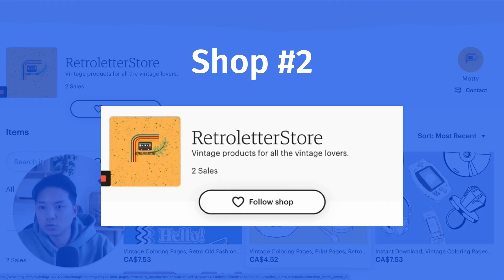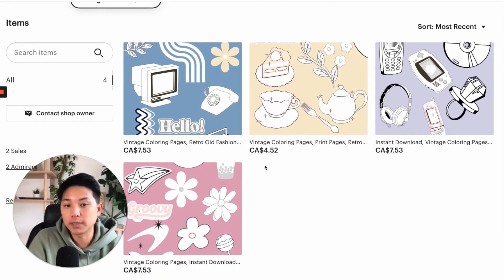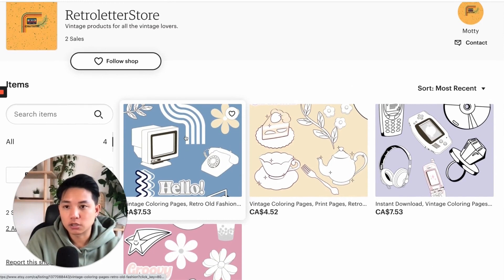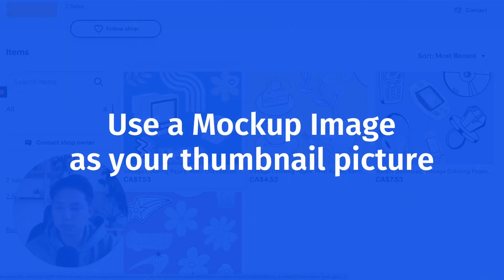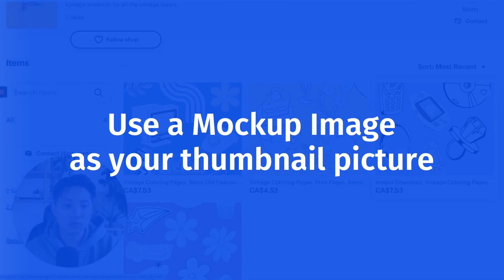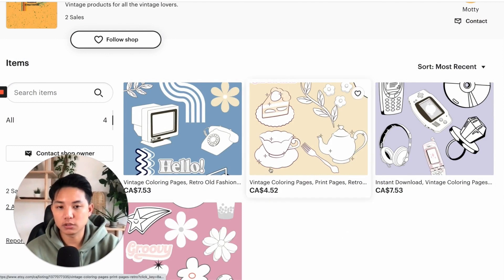Let's jump into another store here called Retro Letter Store by Modi. There's only a couple of listings here — I'm not sure if you're just starting out — but I like his designs a lot. I think there's a lot of potential here. And I want to point out a couple of things. Number one is using mockups for your listing photos. Just looking at the images without reading any of the text, I'm not really sure what you're actually selling.